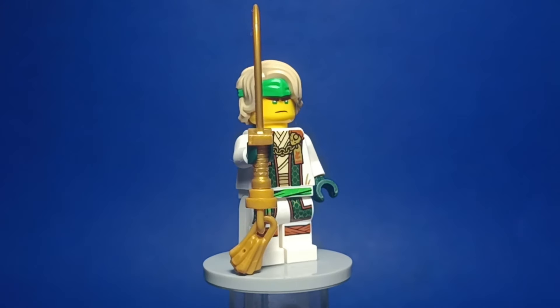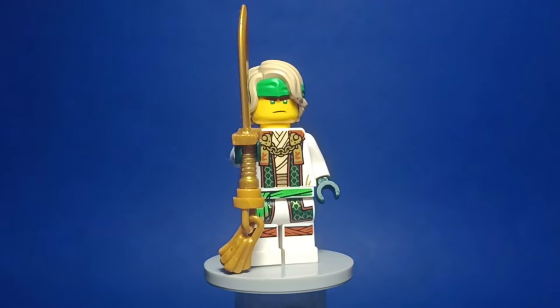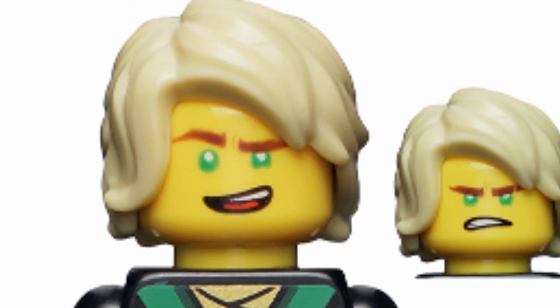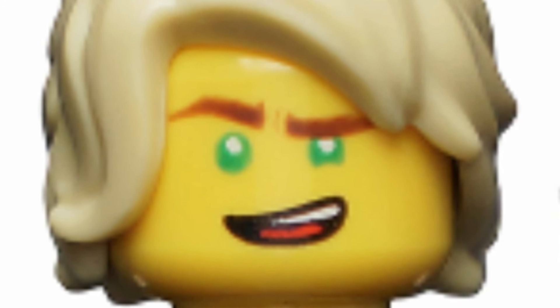For Master Lloyd, while the original figure is cool, I gave him his Dragon's Rising Season 1 face print and dark green hands to match with his outfit. I think he looks very, very cool with these. Also, I hate that stupid Ninjago Movie Lloyd face print — I don't know why they keep using it, it's so bad.